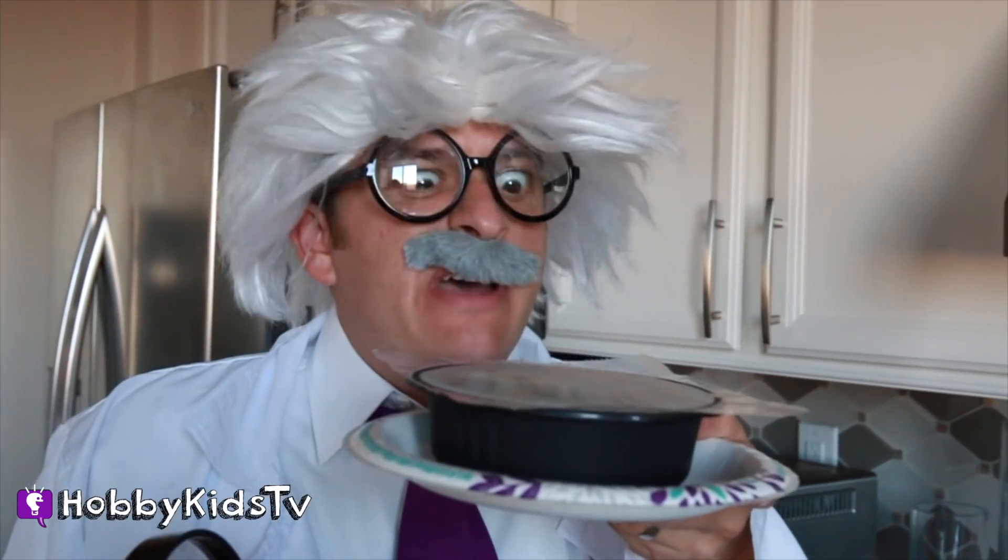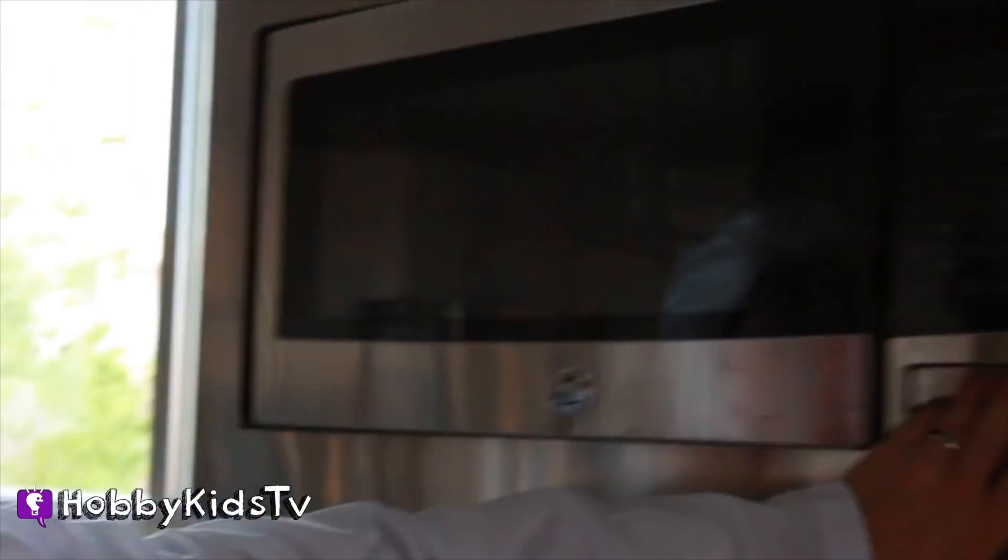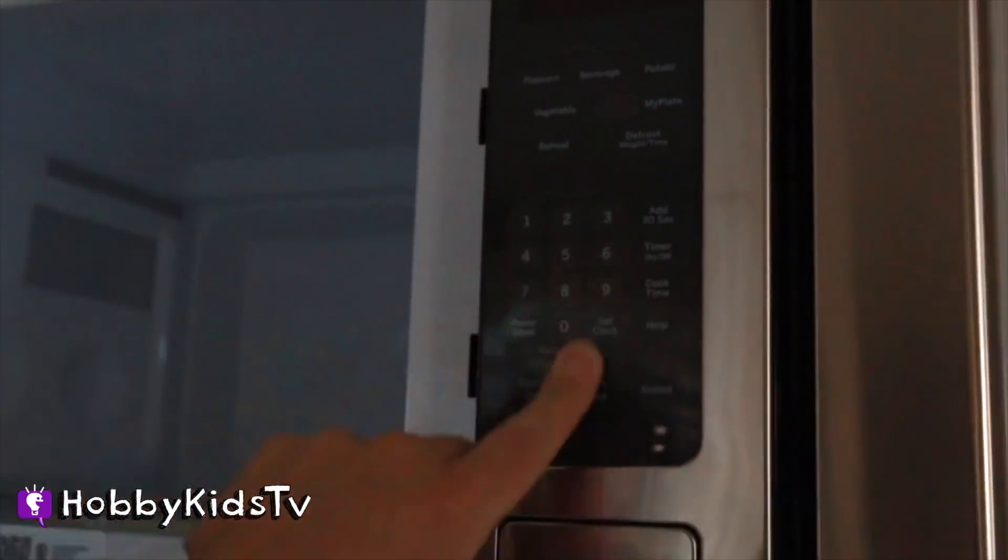I'm gonna microwave my dinner. Let's go microwave it, guys! There's no power to the microwave! Bummers!